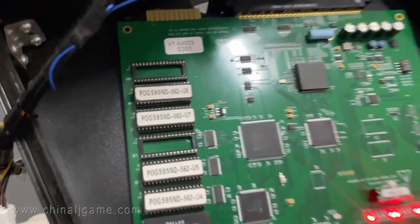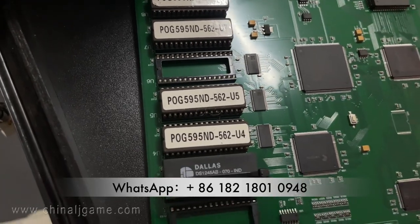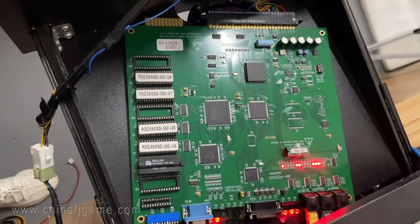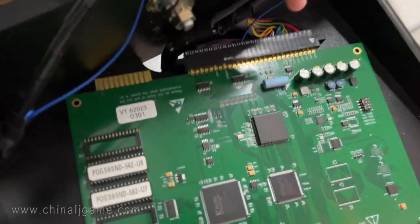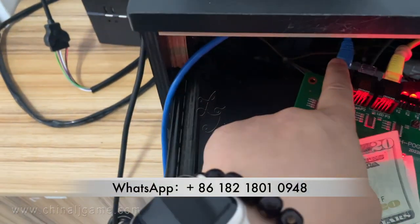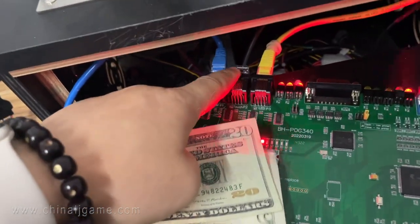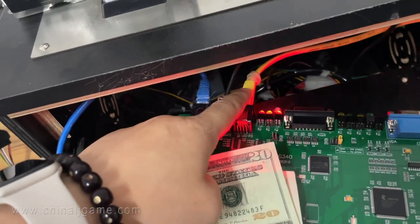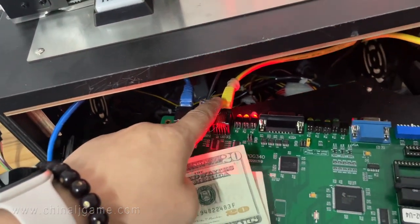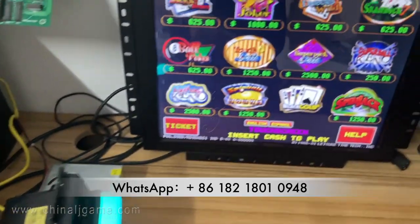Hey guys, this is Chris. Let me introduce to you a new board — the PUG 595. This is the harness we connect, this is the ticket printer cable, this is the touch cable, and this is the LED display connectors cable.